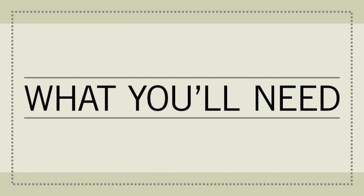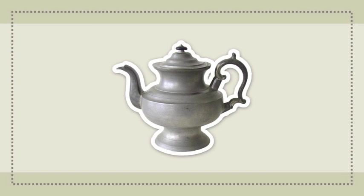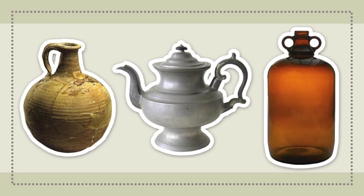Here's what you'll need for this project. First, find a teapot for the lamp body. We found an antique metal one for $20. Unlike ceramic or glass, you can drill through metal without having to worry about causing cracks. Look for one with a top knob that's bolted on rather than welded. Other options for the body include old jugs or glass bottles.